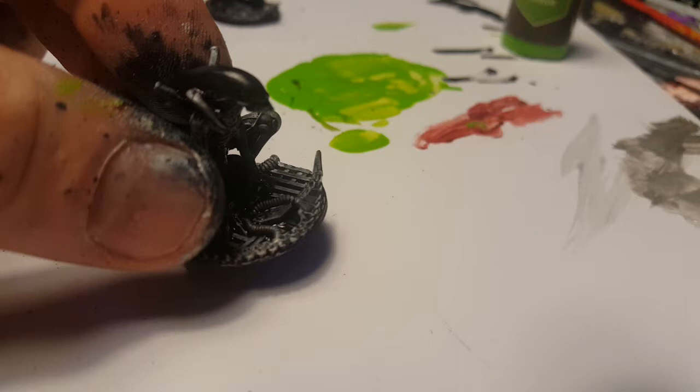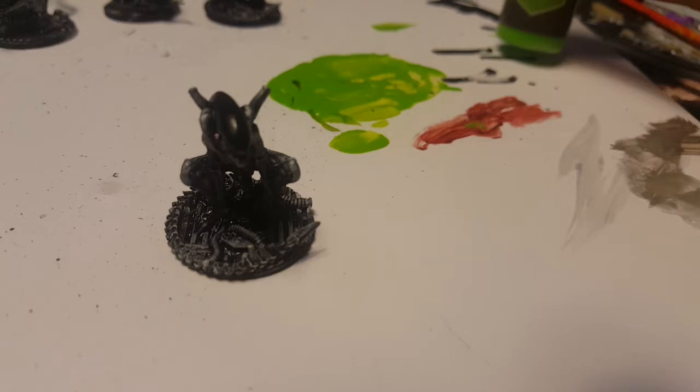We're gonna make ourselves a little grid alien here. I really like this pose — the grid alien because it looks like he's very observant.